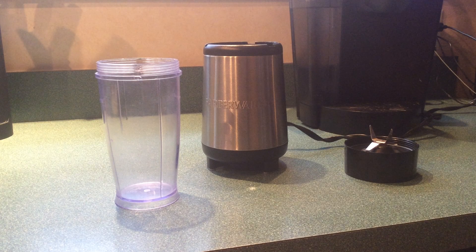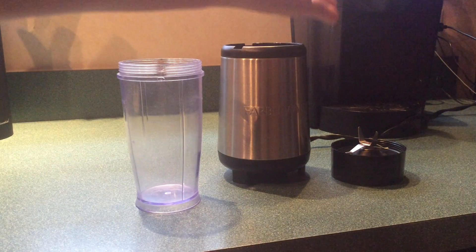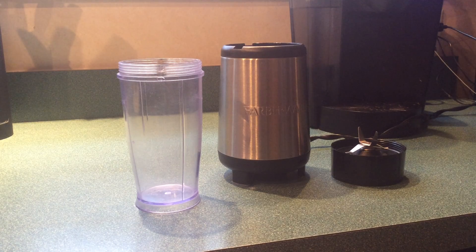I am not a videographer, but you can use an immersion blender. I like to use my Nutribullet standard cup. My Keurig machine is in the background.